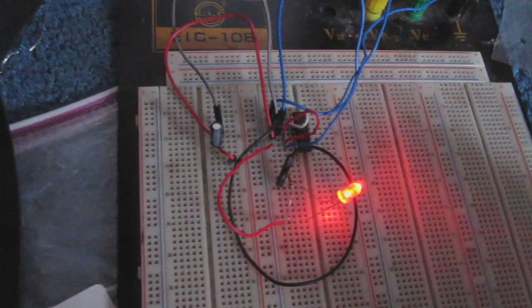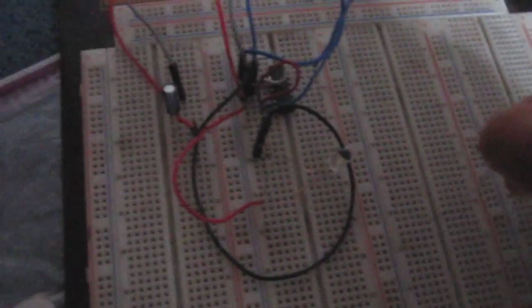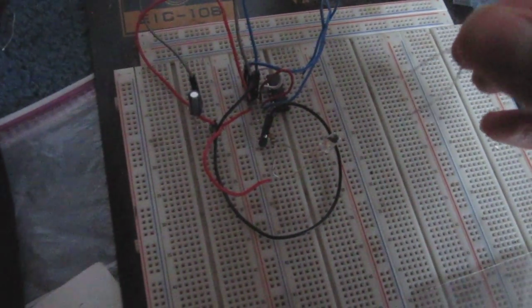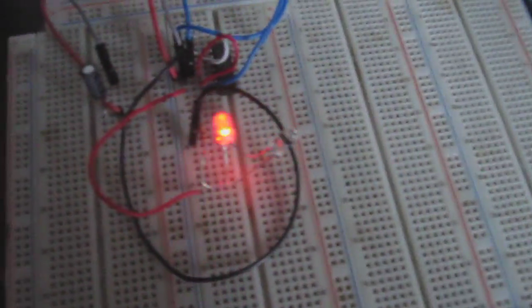There are a lot of variations to the circuit we can do. For example, we can add a second LED in parallel to the existing LED, but in opposite polarity, and this will allow the LEDs to alternate in flashing. Since they're in opposite polarities, you can see when one LED is on the other is off and then it alternates. You can also see it's flashing at a much higher rate.